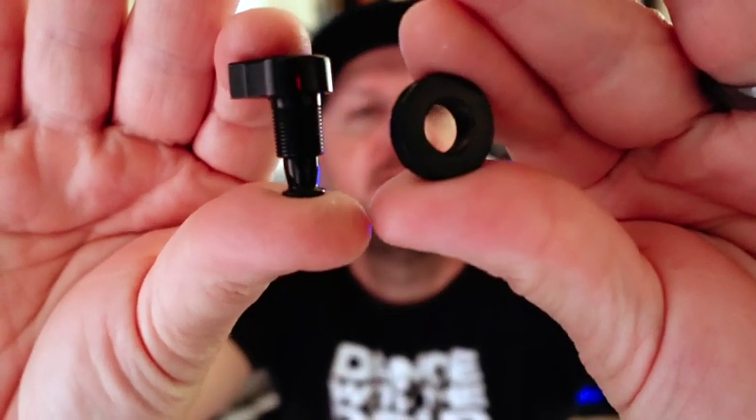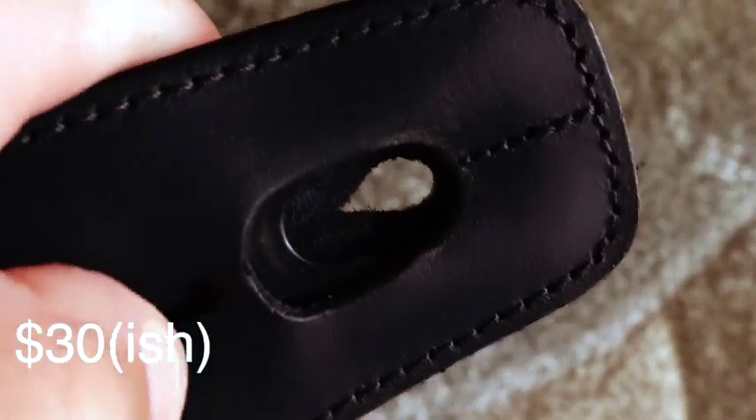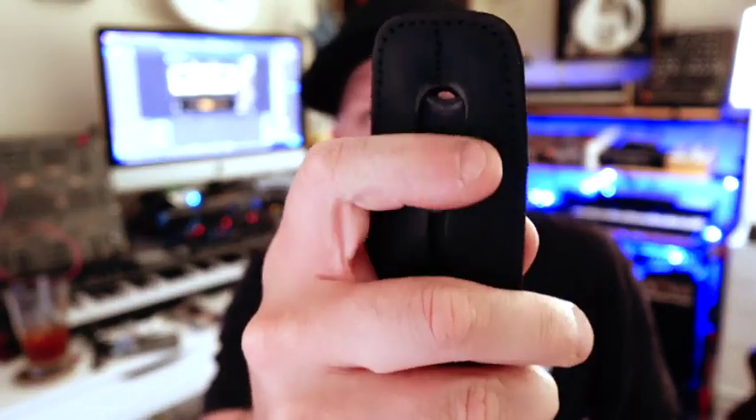We've got these Schaller S-Locks at $26. I do know how these work. You would actually screw this into your guitar, then attach these two pieces to your strap, which would permanently live on your strap. And then my last option is a Lock-It strap, which I've been using a lot recently. It's probably my favorite option. It's a strap, but it has this little slidey mechanism built into it — you open it up, stick your button in there, close it.